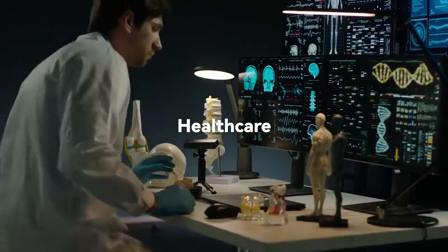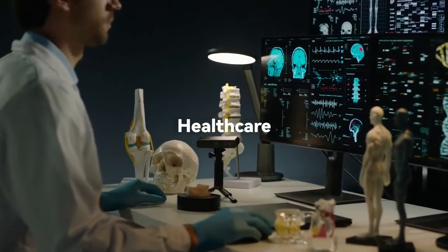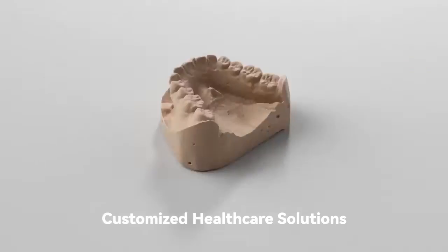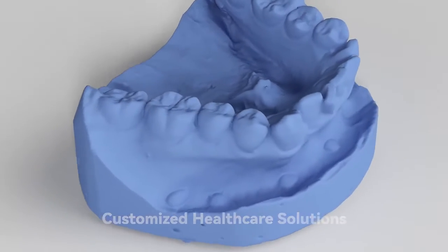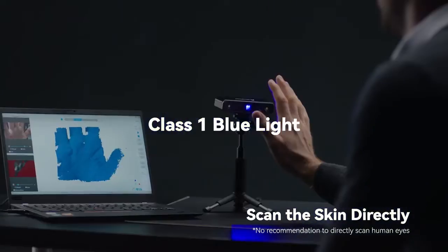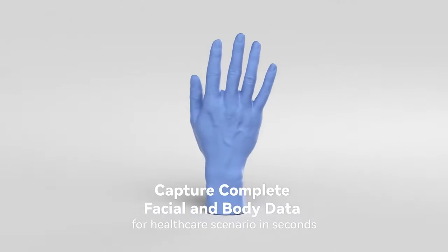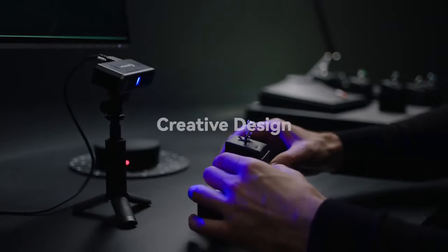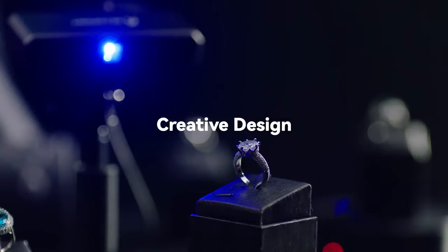Revopoint Mini allows healthcare practitioners to quickly record vast amounts of measurement data in order to make tailored medical products for patients. Designers can showcase their talents in a brand new way with Mini.